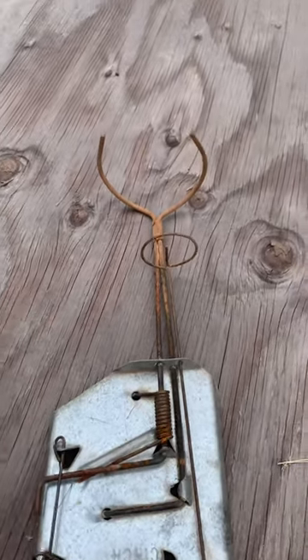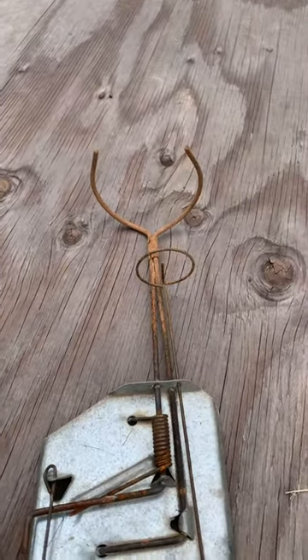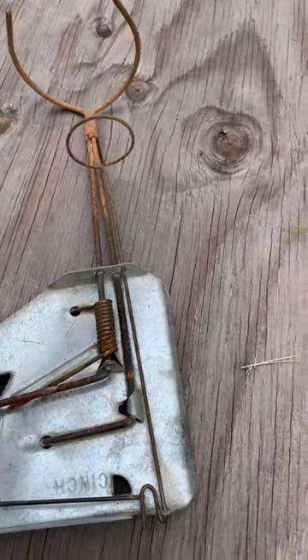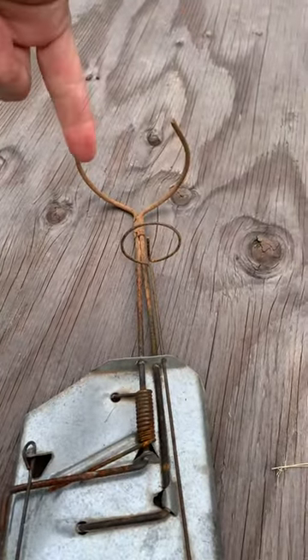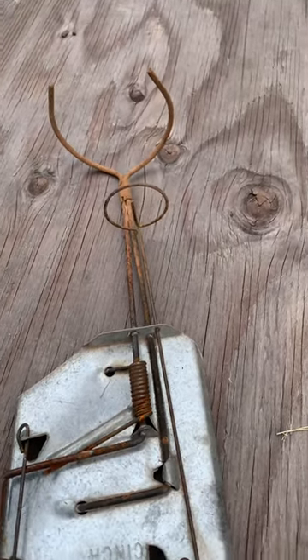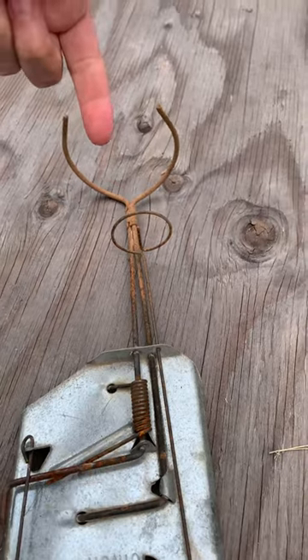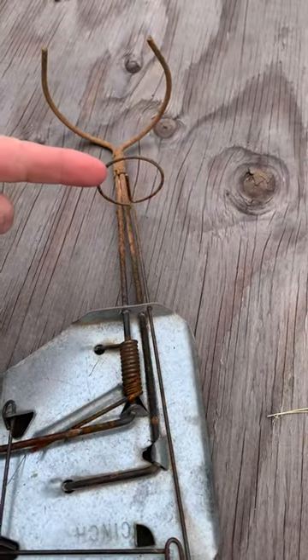The way it works is right now it is loaded — it's set to go. This end is down in the gopher hole. The gopher — I'm not putting my fingers in there — but the gopher gets through that and pushes on this little ring.